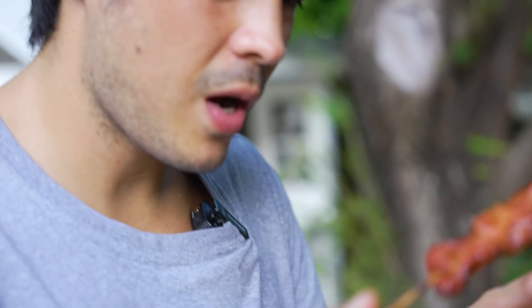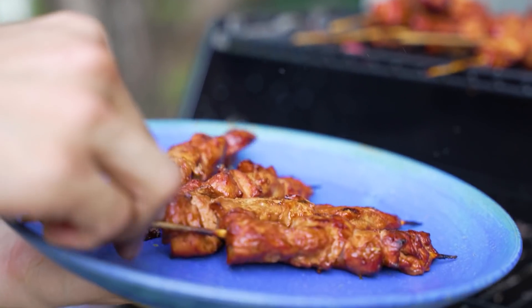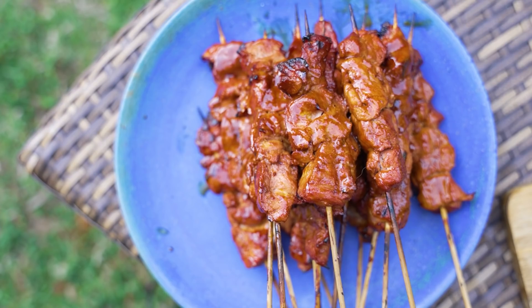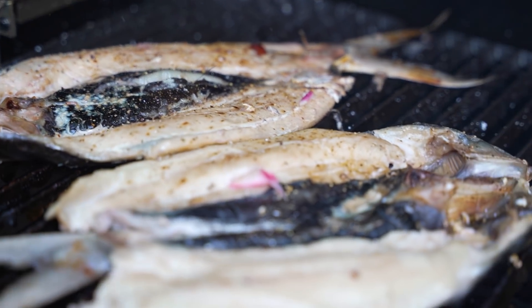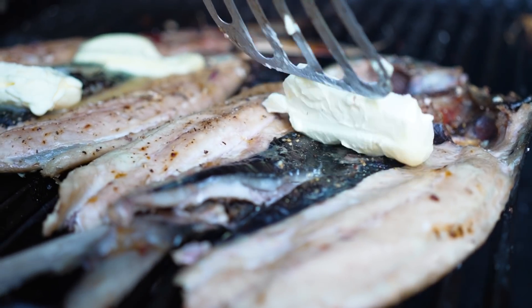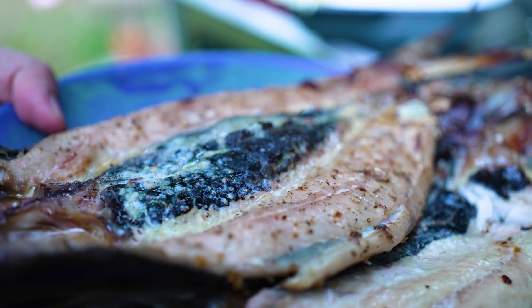I know this is super hot but it just looks so delicious. If Singapore has satay, the Filipino has pork barbecue. Meaty, juicy, nice and sweet and tangy. Meaty, juicy, nice and delicious.